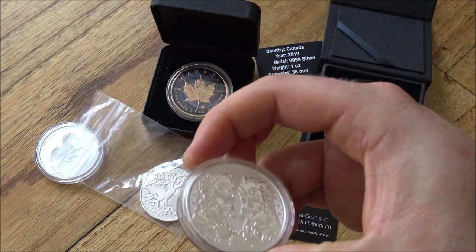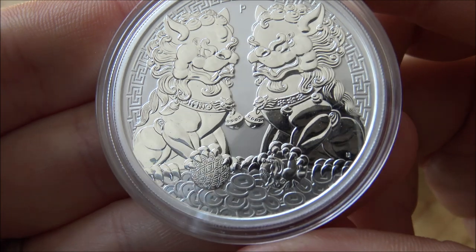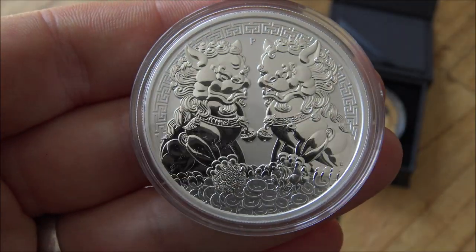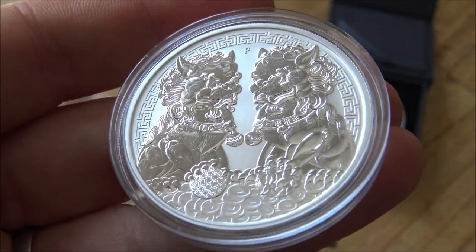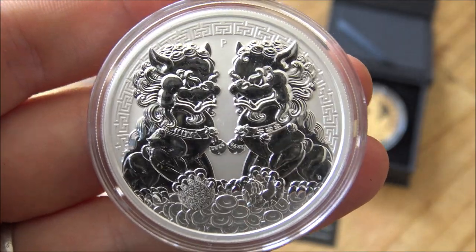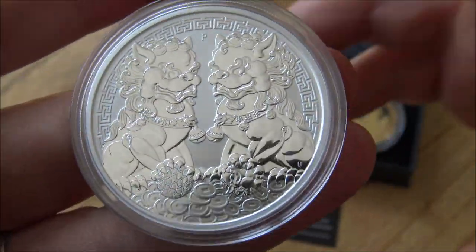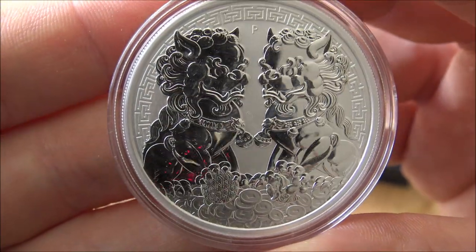Now let's move on to the Double Pixu. It is a Perth Mint offering — another oriental style Perth Mint coin — and the Perth Mint has done an awful lot of these oriental style coins: dragons and phoenixes, dragons and tigers, and so on. This one is catering I think to the Chinese market. When I saw its original release images I was not keen at all. Then watching videos of it made by other people on YouTube I became curious and thought it might be quite good. Now seeing it in person, I'm still on the fence — I am unconvinced that the design is as good as coins like the Dragon and Phoenix series from the Perth Mint.